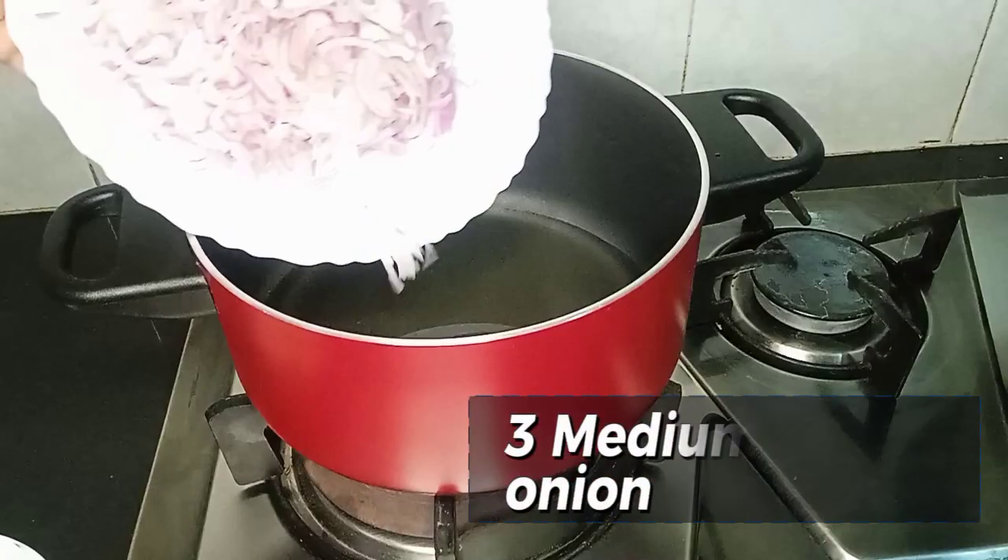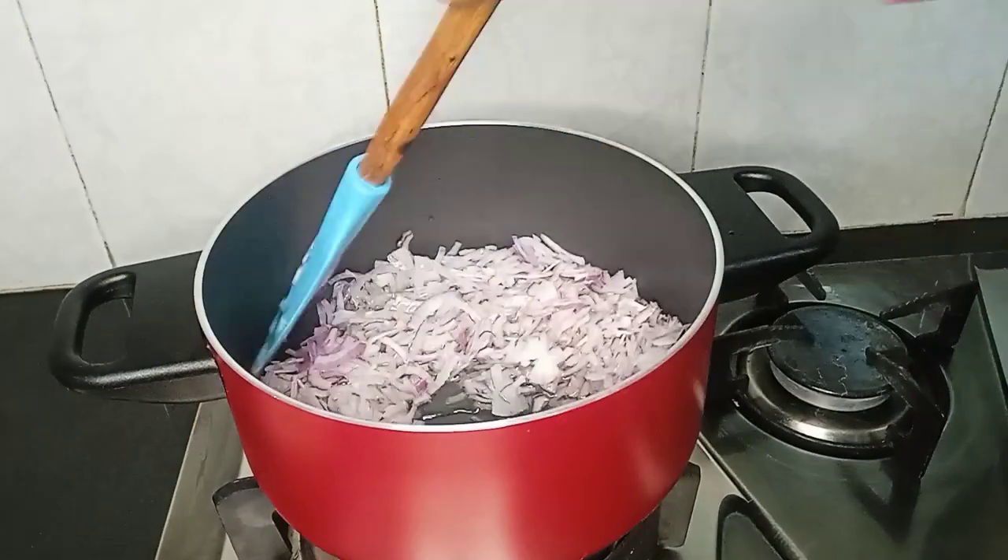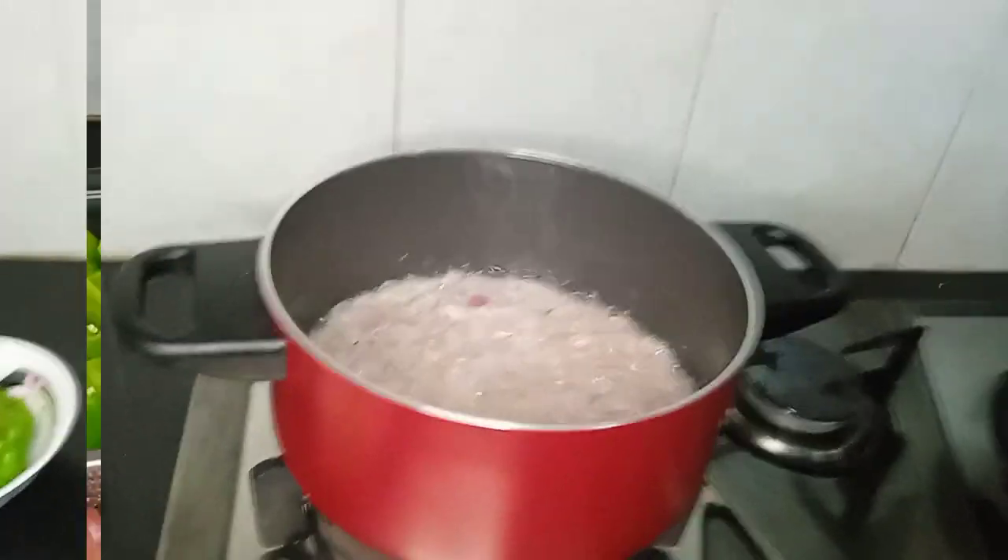We will add 3 medium-sized onions to the pot. We will fry them until the brown color comes.